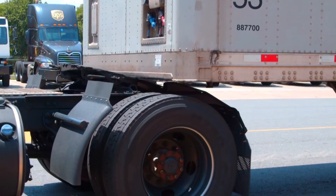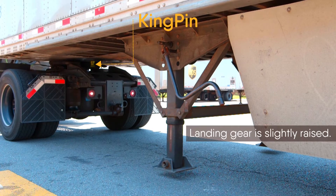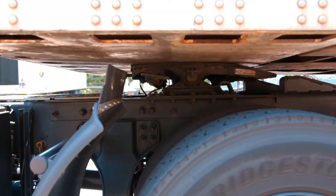Proceed to back the tractor underneath the trailer until the fifth wheel makes contact with the kingpin and the landing gear is slightly raised. Listen for a click and a lock of the fifth wheel release lever.